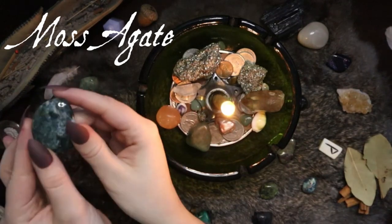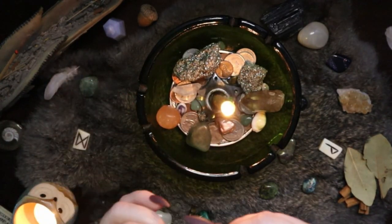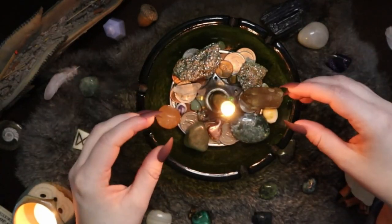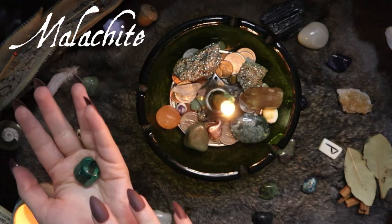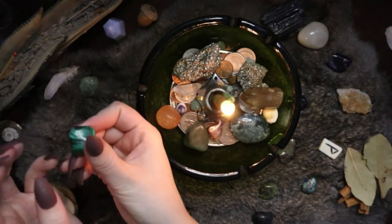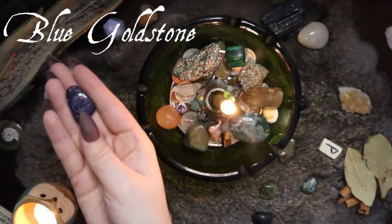I've also got some moss agate here. Moss agate is traditionally a stone of wealth and prosperity — it's about fostering connections and having emotional balance, a good work-life balance, or fostering connections with people I'm inspired by and maybe want to work with one day. Then I have a little piece of malachite. Malachite is a stone of change and transformation — it helps get rid of toxic energies and unwanted patterns. I definitely struggle with procrastination, so it helps facilitate the necessary change to get good habits in place.